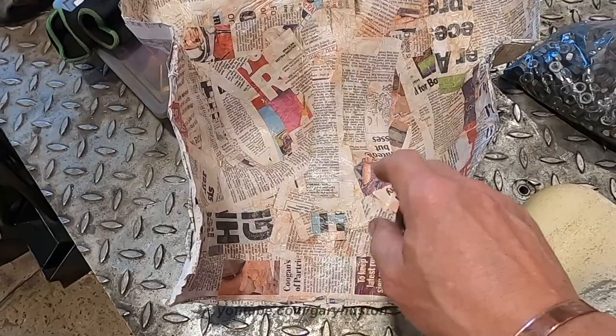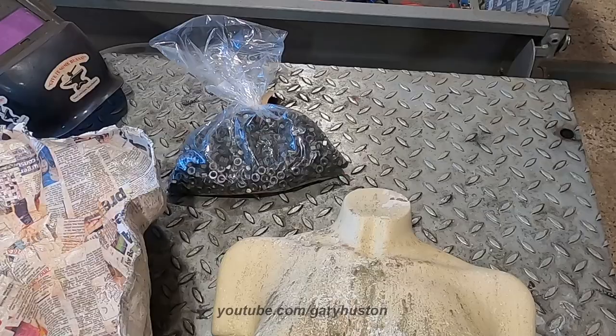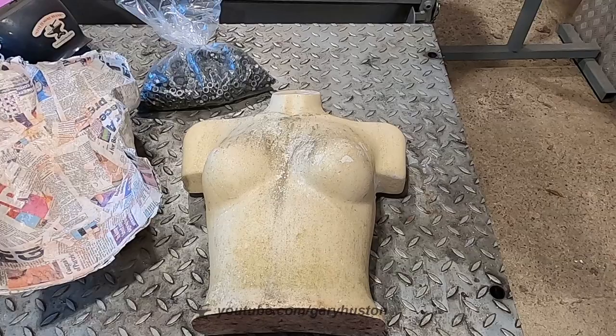Now I've got a mold so I can put my nuts on the inside, with the welds on the inside so the outside looks smooth. The mannequin has done its job, so let's get set up and crack on.